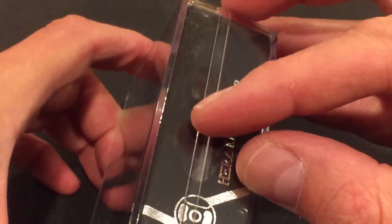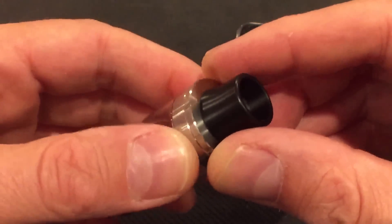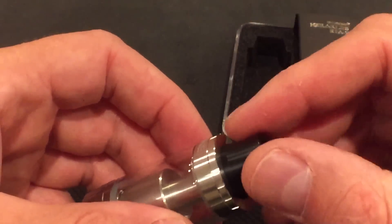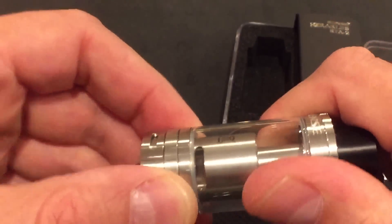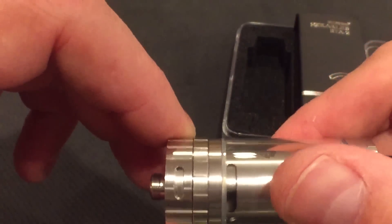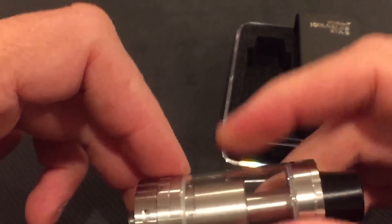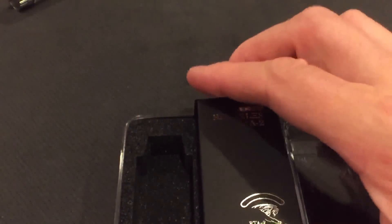Opening this up, you peel a sticker off. Here's the tank inside. It has top fill and a proprietary drip tip, but there's an adapter you can screw on and use your own. It has fuse control, which you absolutely must use. And there are four airflow slots, similar to the Smoked TFV4 airflow. The packaging is shaped to hold the glass tube — nice, dense foam keeps it protected in transportation.